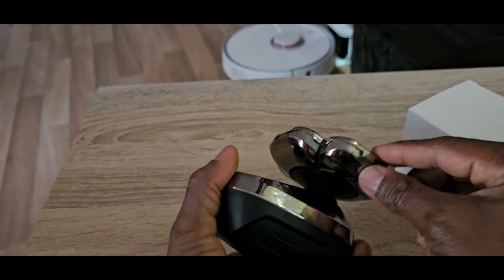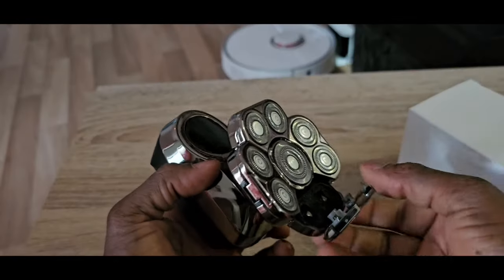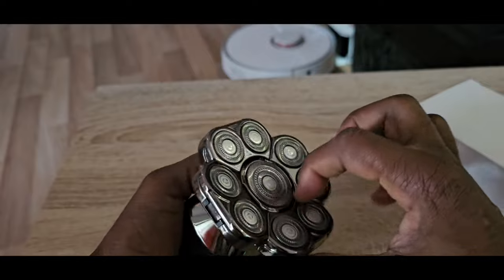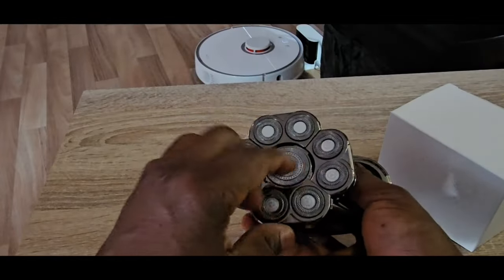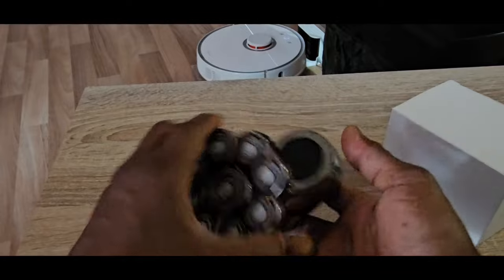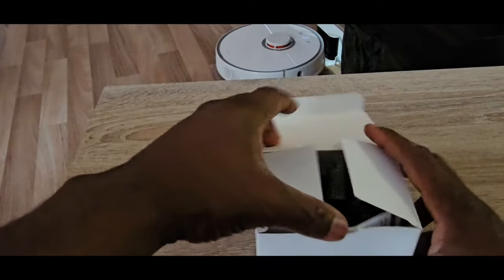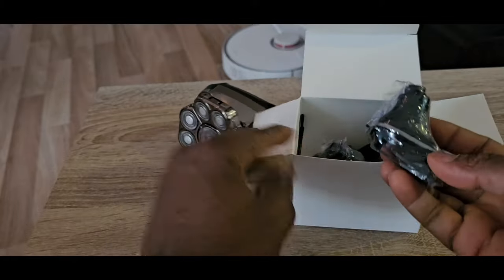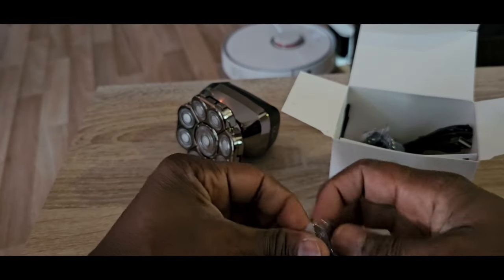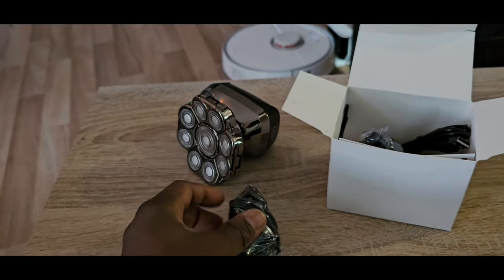It's very movable, very flexible. You can open it here to clean it - you just press it, put your finger, open it, clean it, and then re-fix it. So let us see what is inside this small white box. In the small white box you have different things - let me open it with my scissors or a knife.